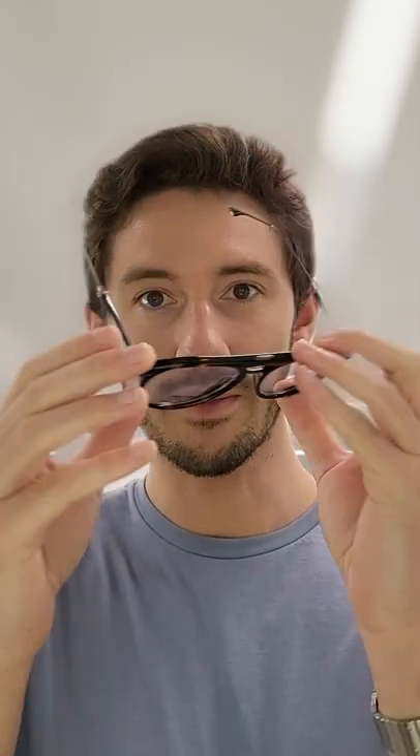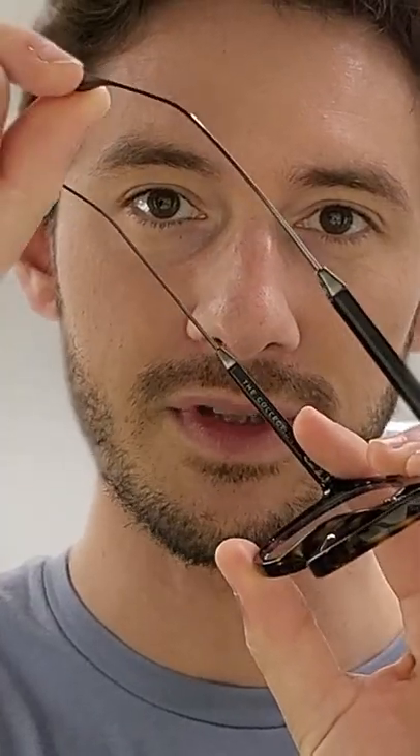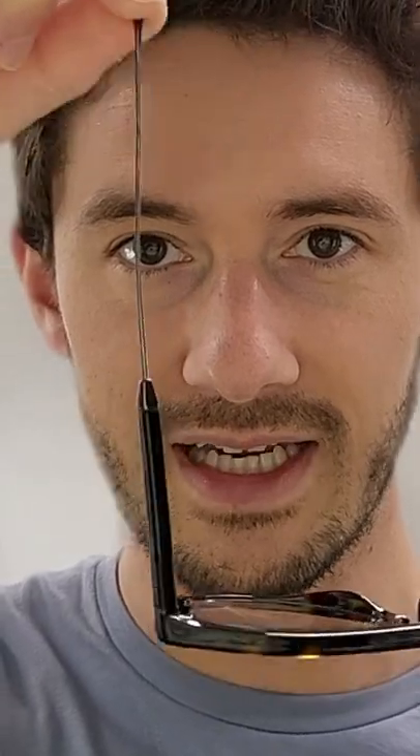These are handcrafted and use pure titanium temples, which are stripped titanium, so it's extremely flexible — and not only extremely flexible, extremely comfortable to wear as well. In this round navigator shape, they're just effortlessly cool.